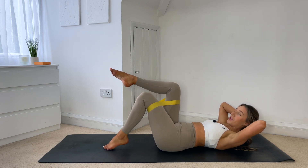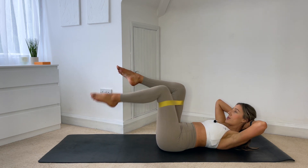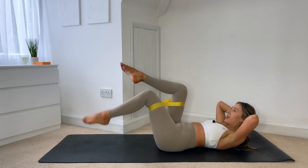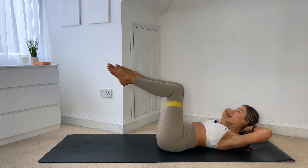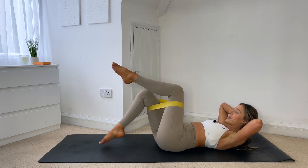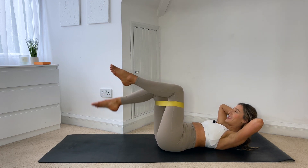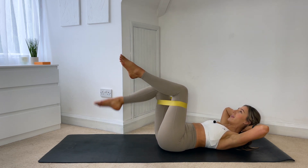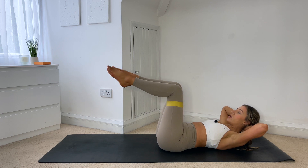So we're starting off with the core — we will then go into some glute work, some upper body work. We really are going to work the whole body today. Only 20 minutes — nice, short, sharp, but effective workout. So make sure to give it your all today, whether you are using the resistance band or not. Elbows are really nice and wide, try not to pull on your neck. Last one each side.